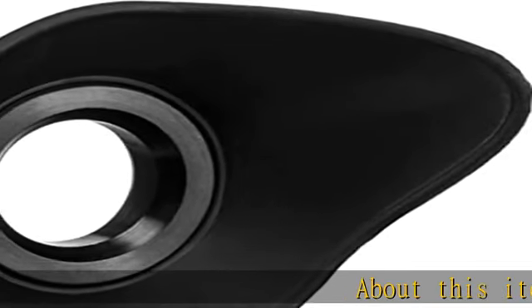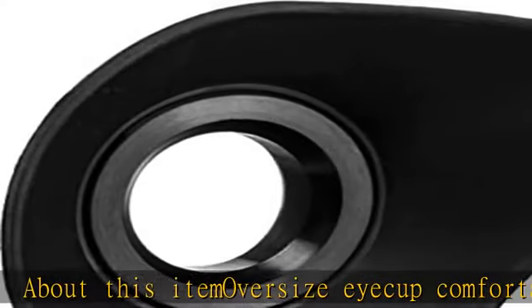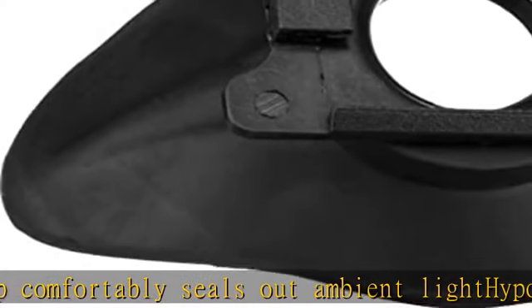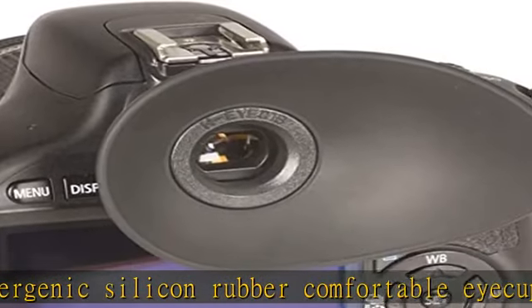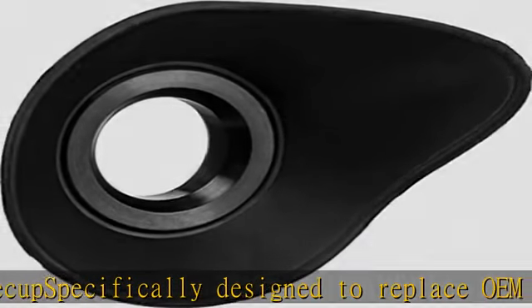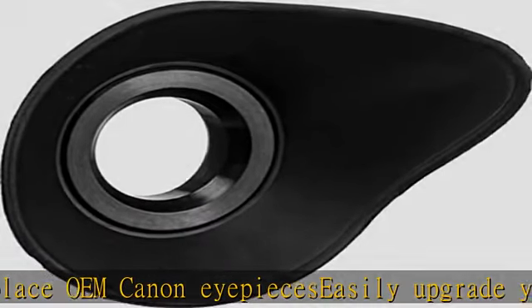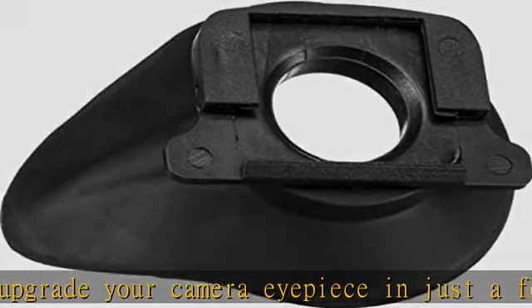Oversize Eye Cup comfortably seals out ambient light. Hypoallergenic silicone rubber comfortable eye cup specifically designed to replace OEM Canon eye pieces. Easily upgrade your camera eye piece in just a few seconds. Eye cup rotates to accommodate right or left eye shooters.